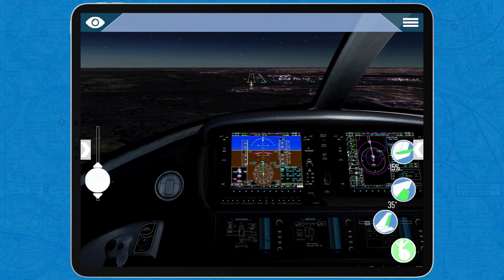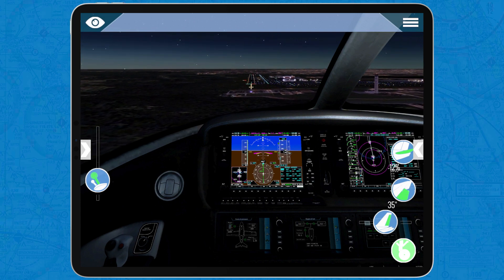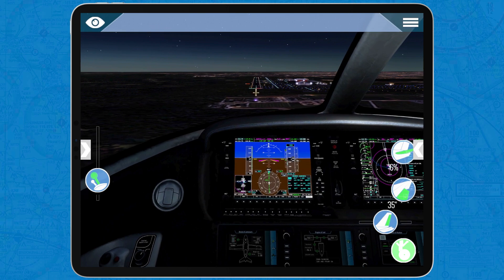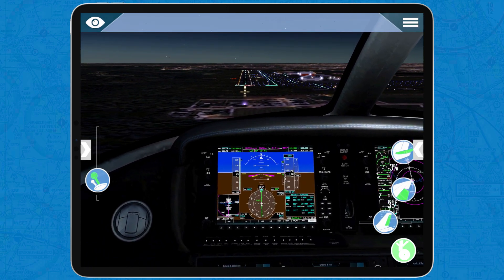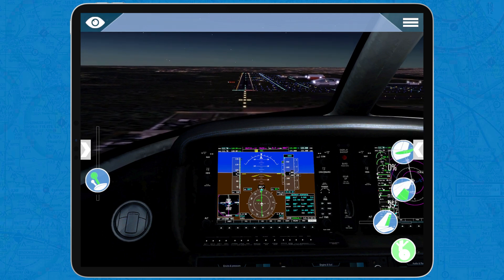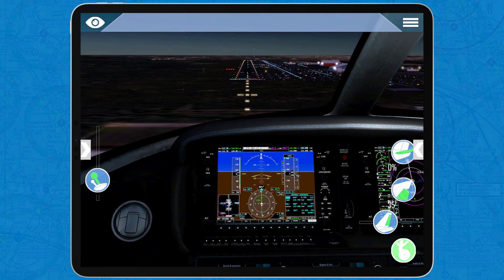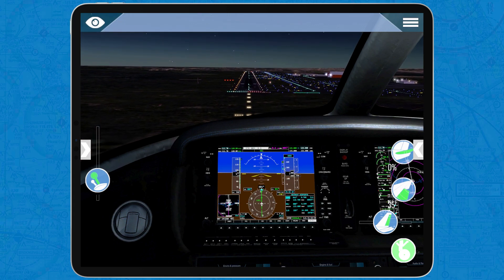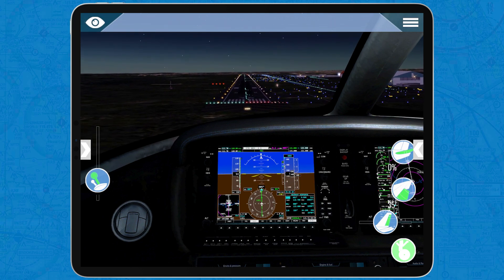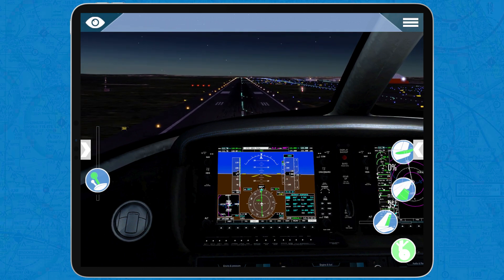Everything looks fine. At any point I will disconnect the autopilot. We have all our external lights on: landing light, strobe light, taxi light. Here we go — everything looks fine — and I disarm the autopilot. Now let's try to make a good landing. We are too low right here — you can see four red lights, those are the PAPI lights, precision approach path indicator lights — we're a little bit low.